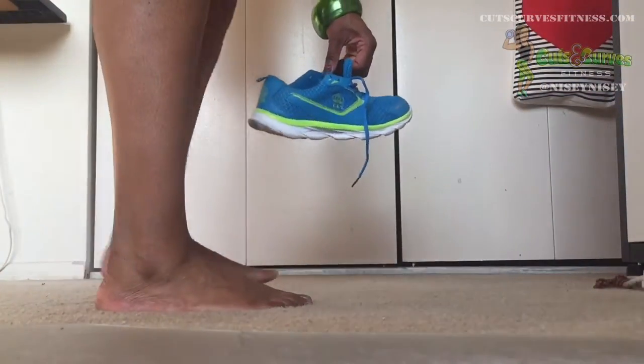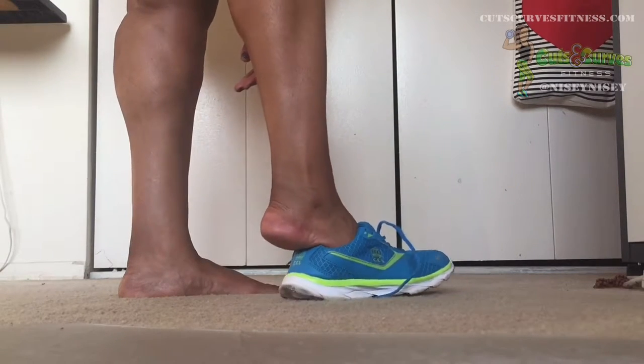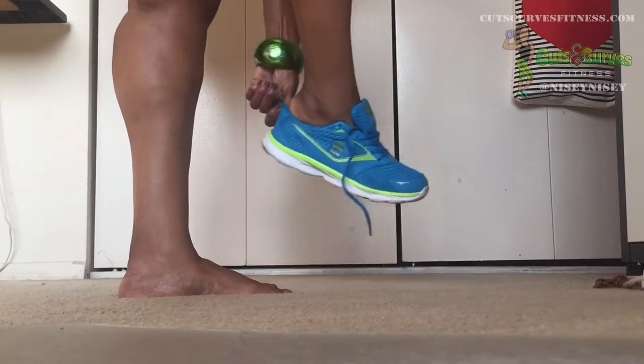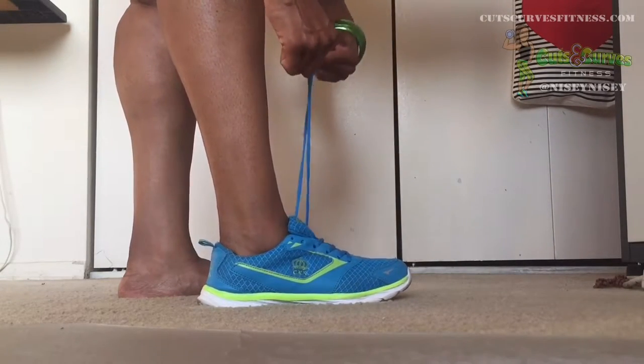As soon as I put my foot in the shoe, I immediately felt the difference. It adds so much cushion. I wear these shoes a lot and it added just so much cushion — I could instantly feel the difference.